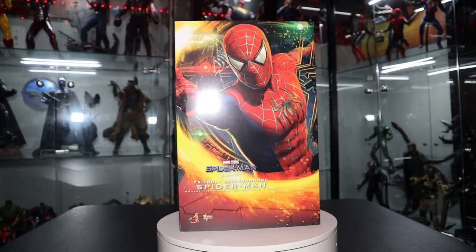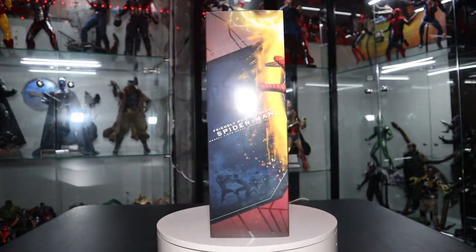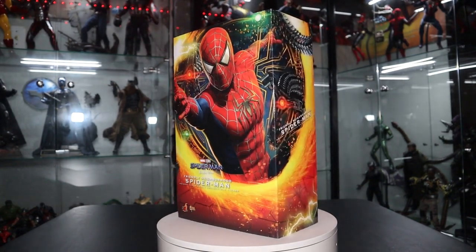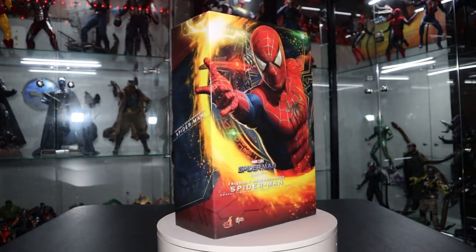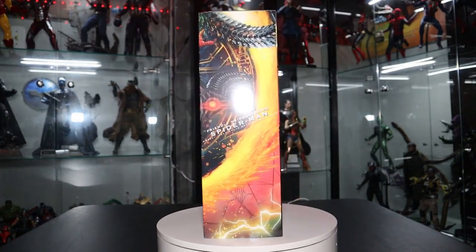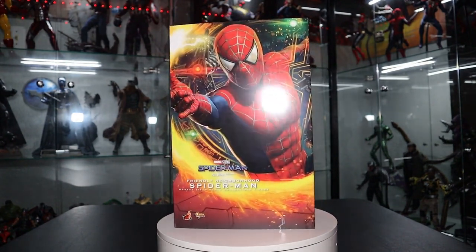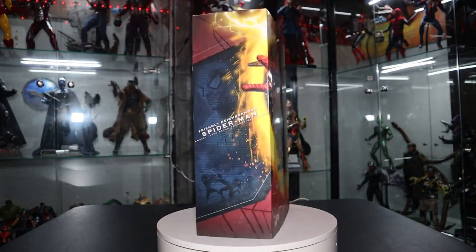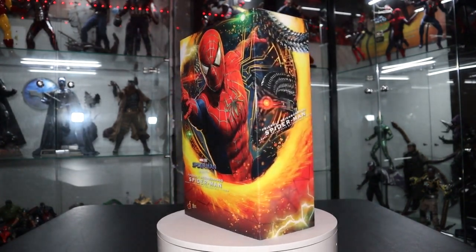Welcome back to my channel. Today we are doing another Spider-Man No Way Home Hot Toys figure unboxing and review. Today is a very special one — we're unboxing Tobey Maguire Spider-Man, also known as Friendly Neighborhood Spider-Man from the movie. I grew up with the Raimi Spider-Man movies, I'm in my mid-20s, and Tobey Maguire Spider-Man is my favorite character of all time from any movie, TV show, or franchise.